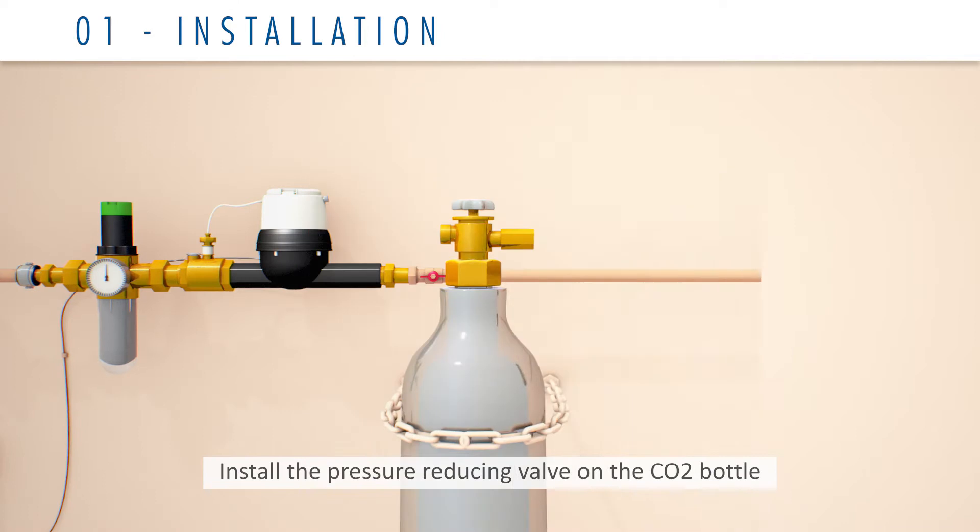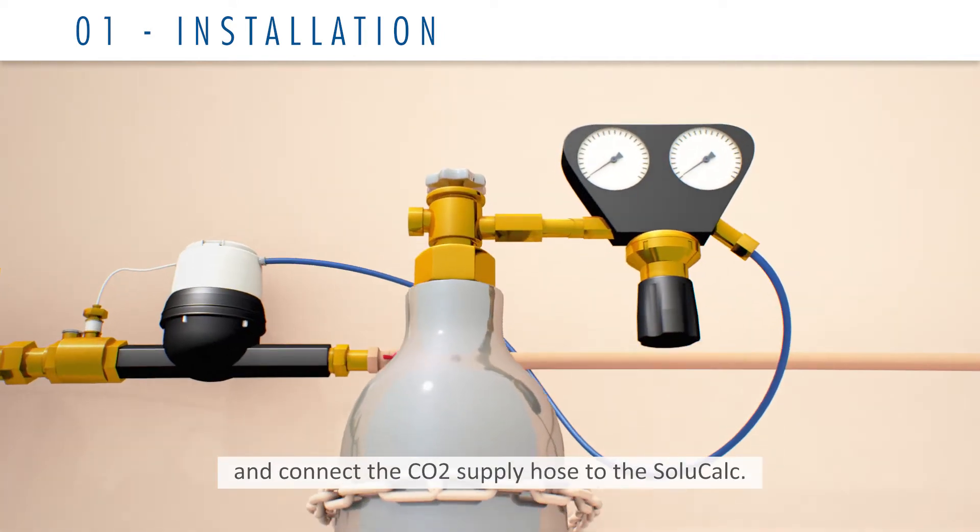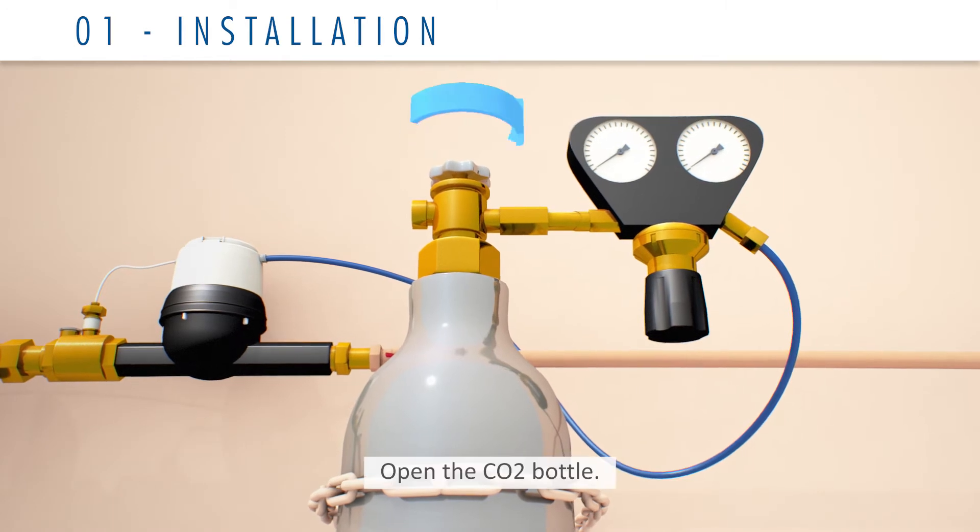Install the pressure reducing valve on the CO2 bottle and connect the CO2 supply hose to the SoluCalc. Open the CO2 bottle.